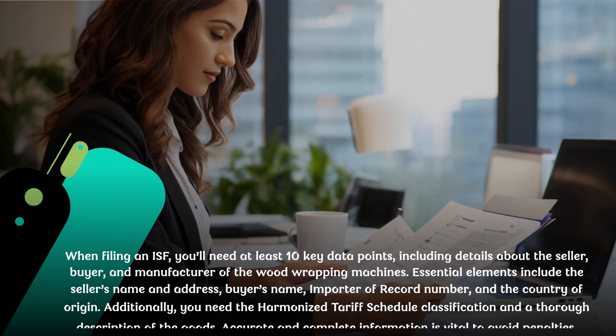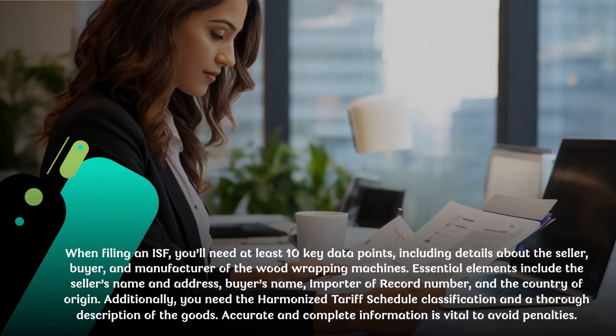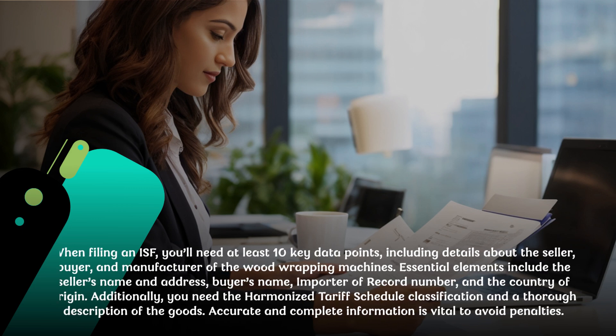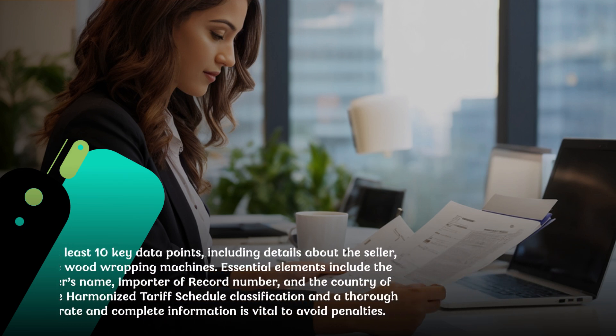When filing an ISF, you'll need at least 10 key data points, including details about the seller, buyer, and manufacturer of the wood wrapping machines. Essential elements include the seller's name and address, buyer's name, importer of record number, and the country of origin. Additionally, you need the harmonized tariff schedule classification and a thorough description of the goods. Accurate and complete information is vital to avoid penalties.